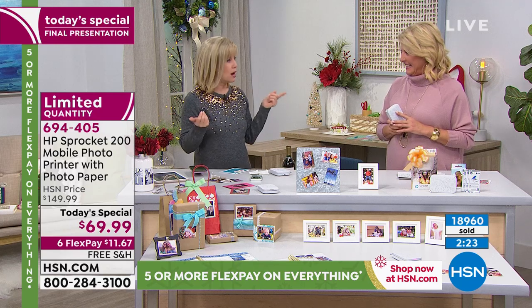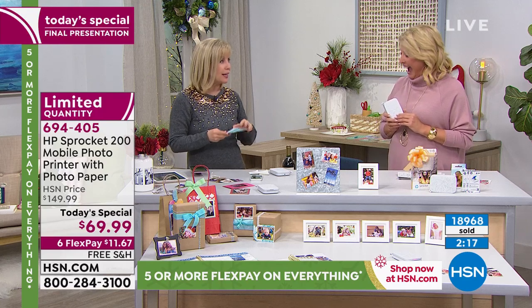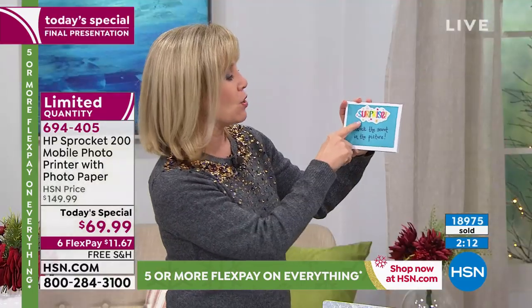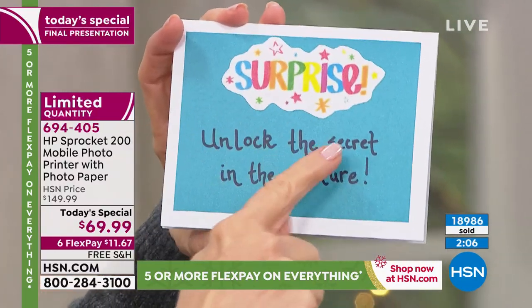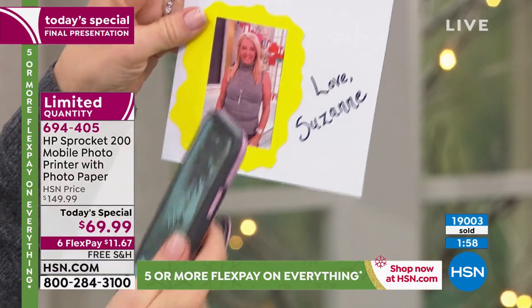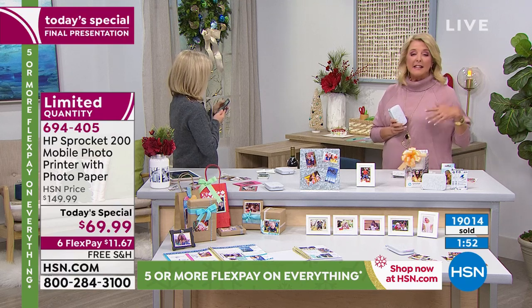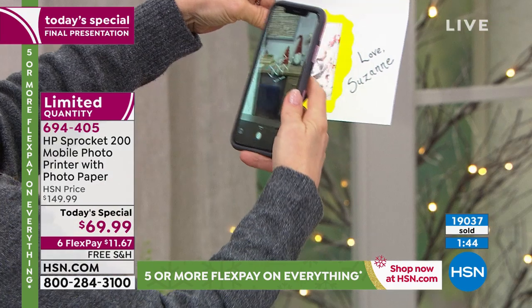There's a feature called Reveal — you print out a still picture and hide a video inside it. Here's a card Suzanne made for her husband two years ago that says 'Surprise — unlock the secret in the picture.' Using the app, you scan the photo and the video plays.